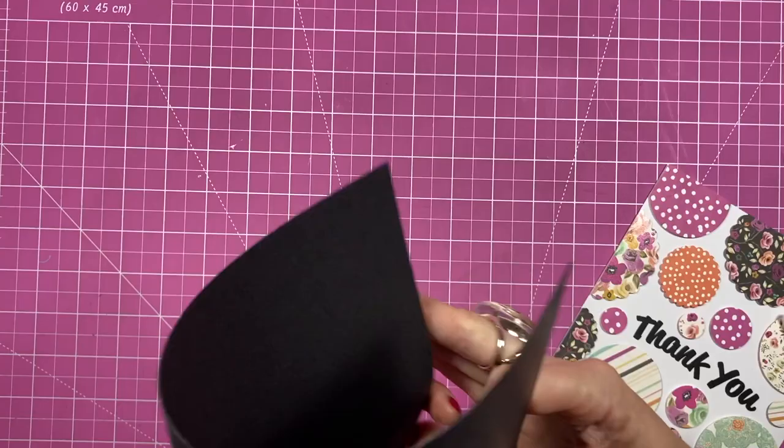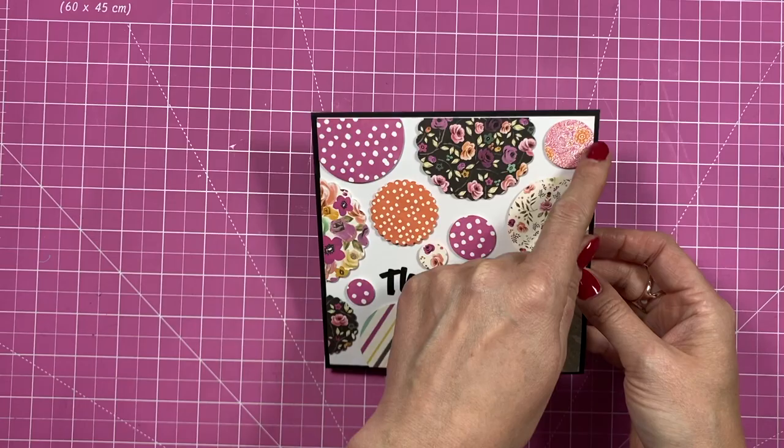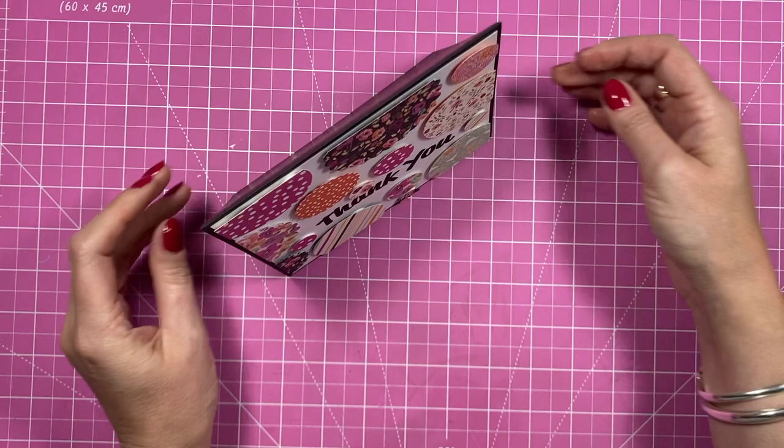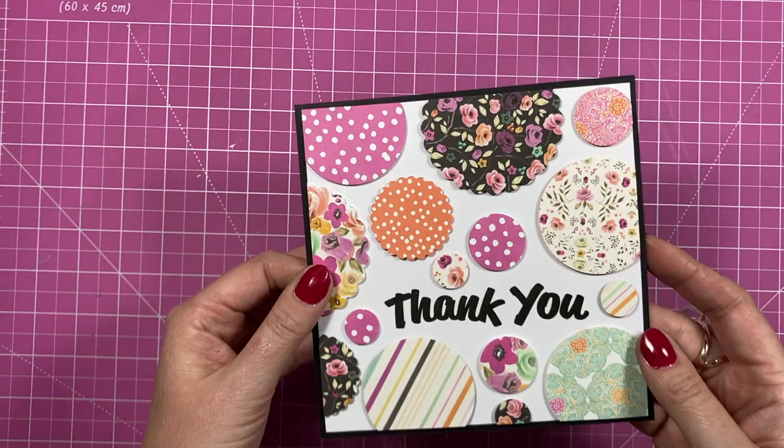That card is finished - I actually changed my mind with the card blank and went for black. I just think it really helped everything pop because you saw a lot more of this white frame, and against that lighter pink I just found it got a bit lost. But I think that one has come out really well - I love it. Any shapes that you want, you could even tear bits of paper and lift them up and have more of a distressed kind of look. It's just a really simple but effective way.